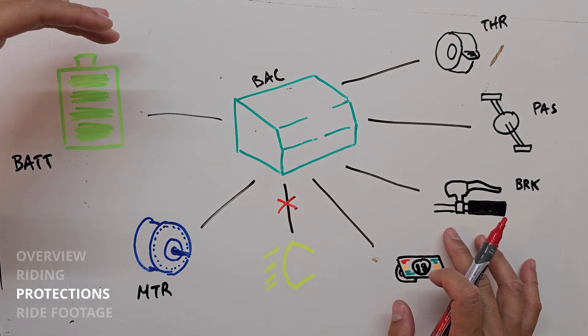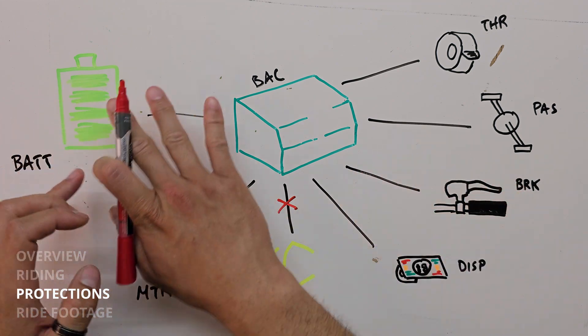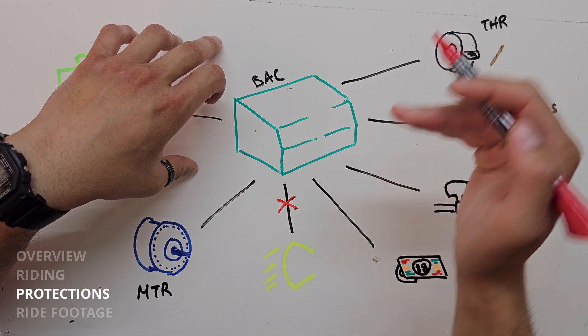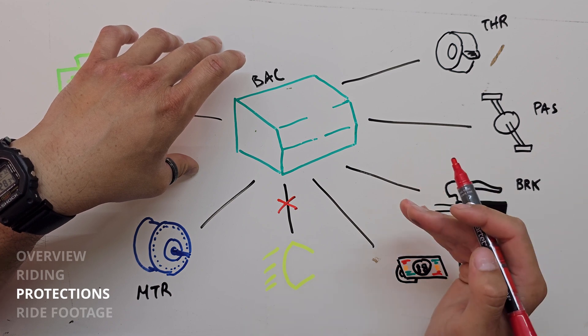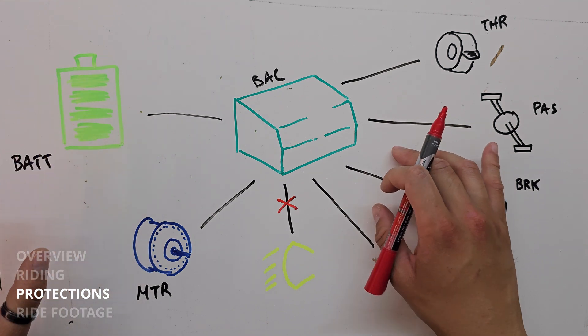Now we're going to talk about protections. The purpose of a protection is to operate invisibly in the background, protecting all of your components. What happens most of the time is we'll reduce power first when we're approaching a dangerous limit, and then cut power when we get past a dangerous limit. Let's look at the protections of this system.